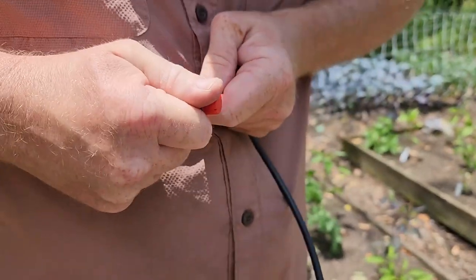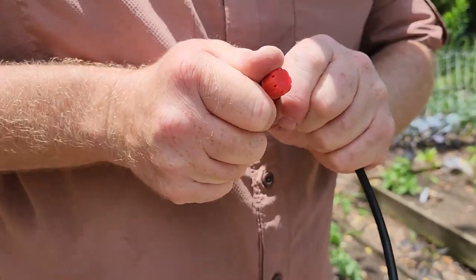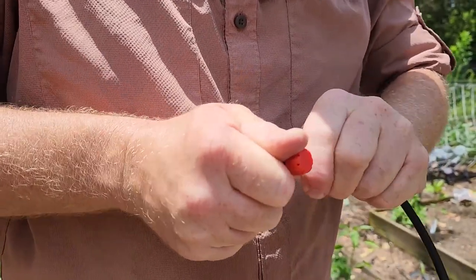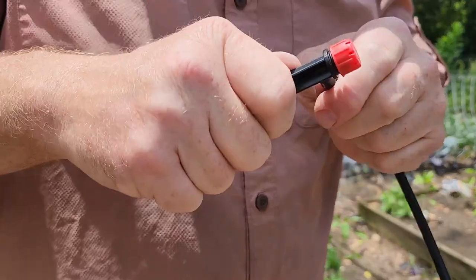Ryan's really having to struggle to get the quarter-inch onto the heads, so this is where that hot water comes in handy — he can dip it in to loosen up that tightness.